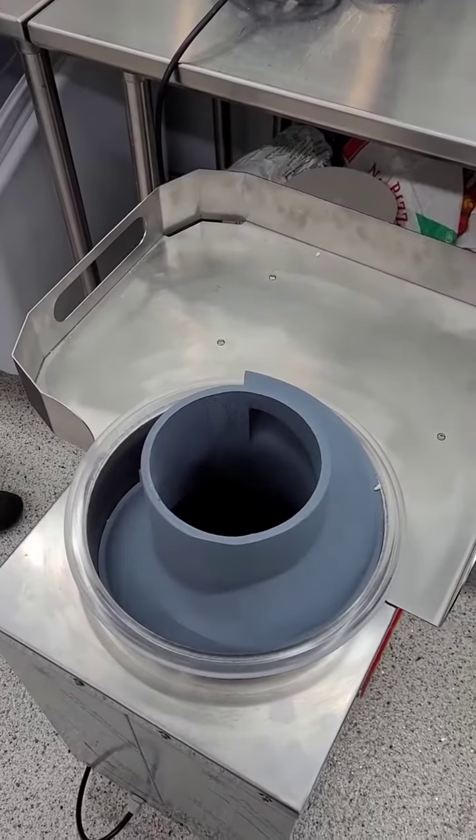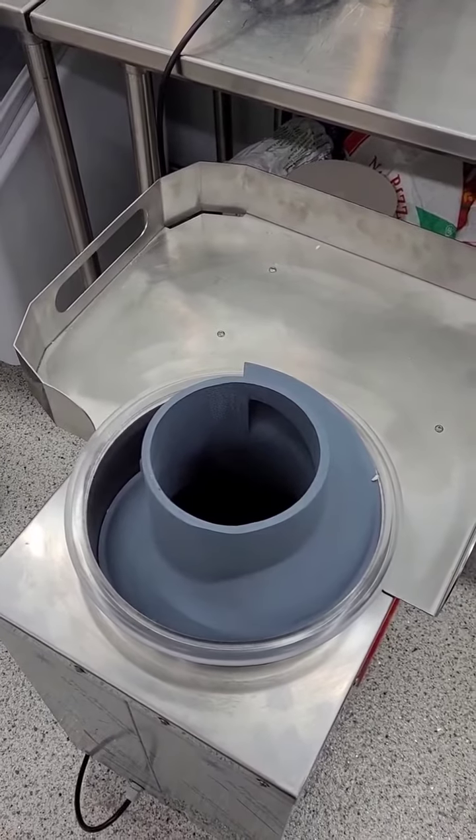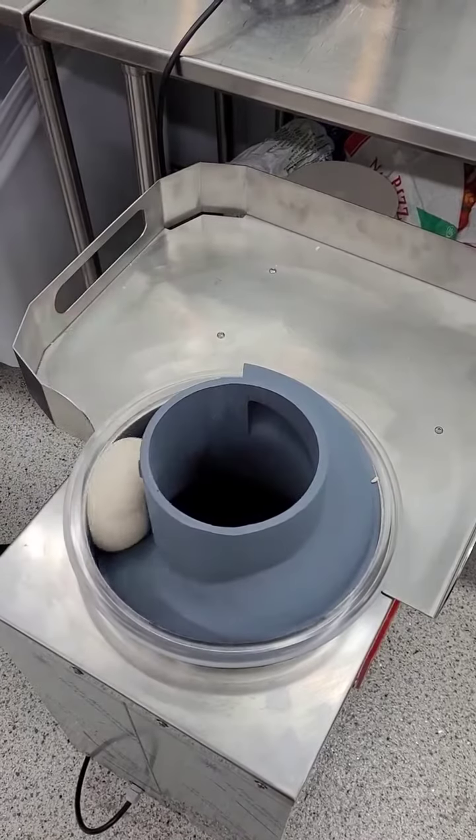So I got 50, 1, 2, 3, 4, 5 — that's a 600 gram dough ball. This is a 700 gram dough ball.